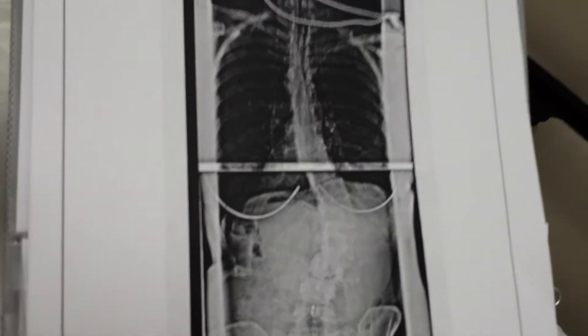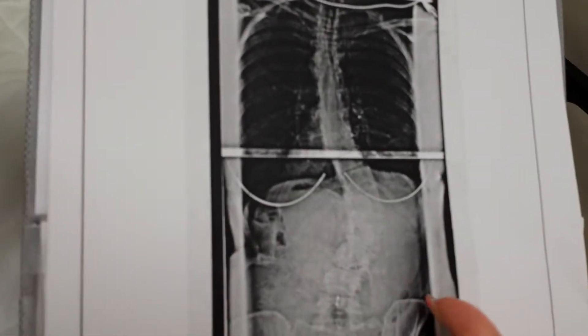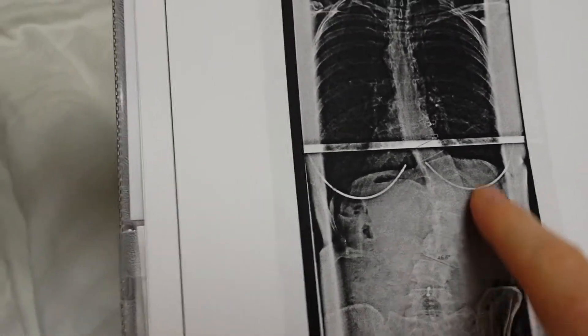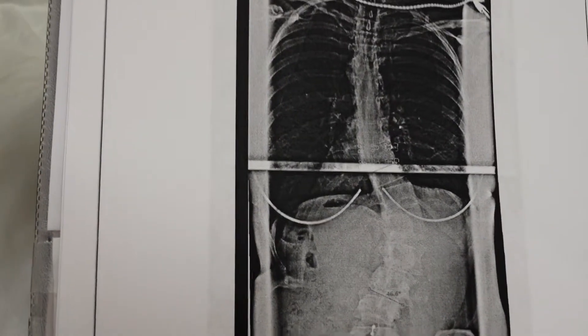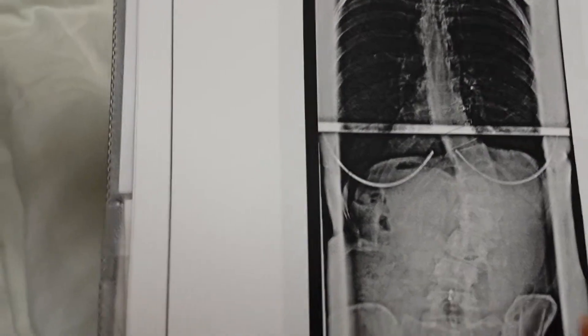So basically, did you have a scoliosis as a teenager or not, that you were aware of? It didn't get like this until last year. So you just had a fairly mild curve probably as a teenager — maybe 20, 30 degrees — never detected, never treated. You were never braced or anything.